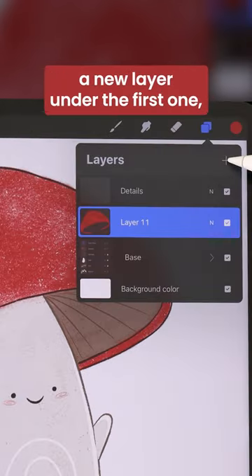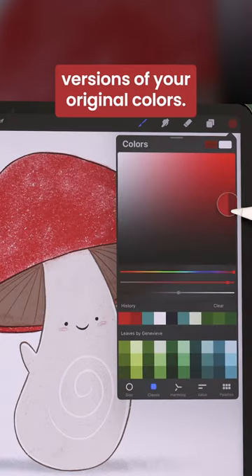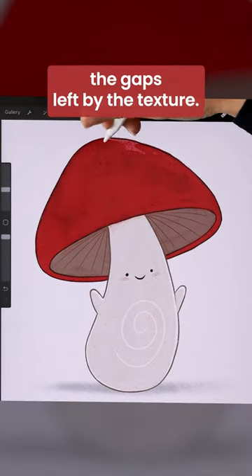Then, you're going to create a new layer under the first one and you're going to pick darker versions of your original colors. And then from there with a basic round brush you're going to fill in the gaps left by the texture.